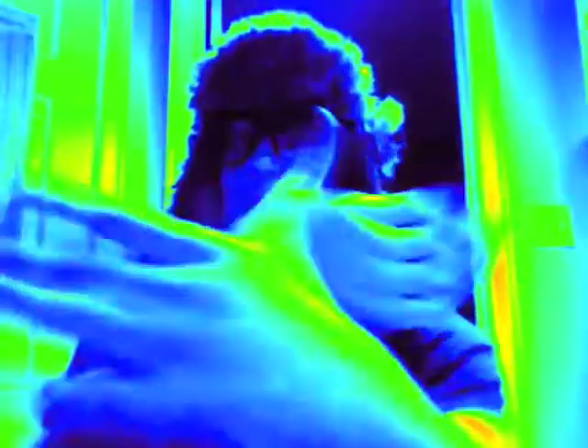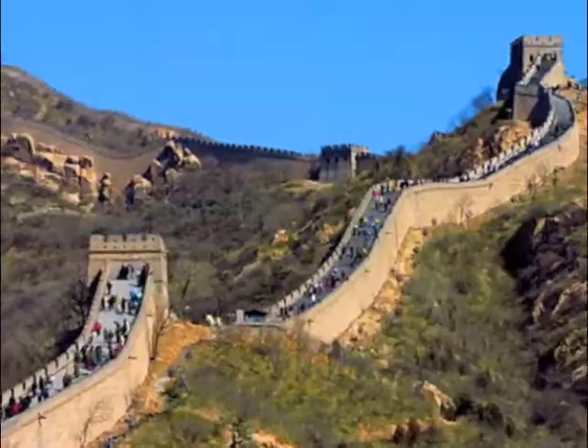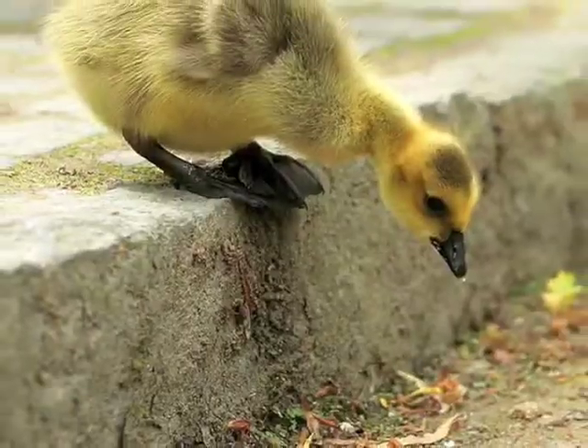All right, stop, collaborate and listen. Ronnie is back with about revision something. You better know precisely, study all you want, daily and nightly. Will it ever stop? Yo, probably so. But before it does, let me explain this, yo.